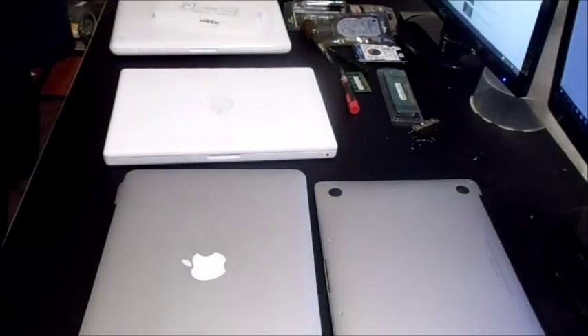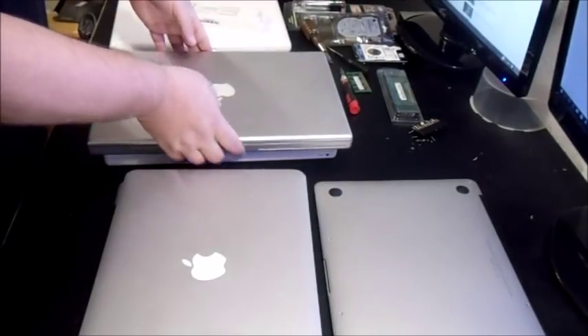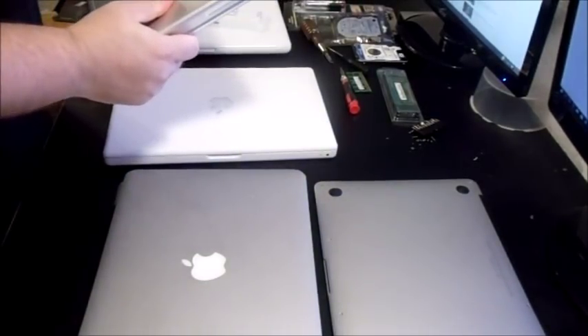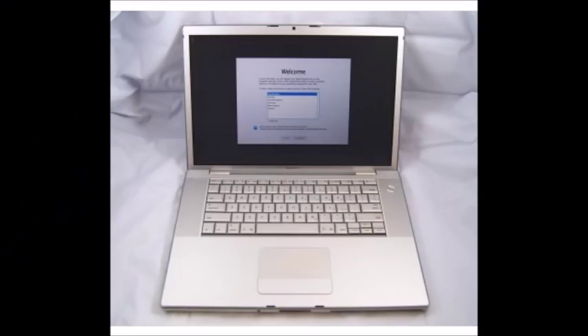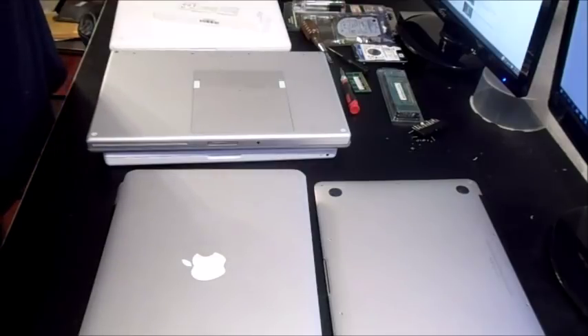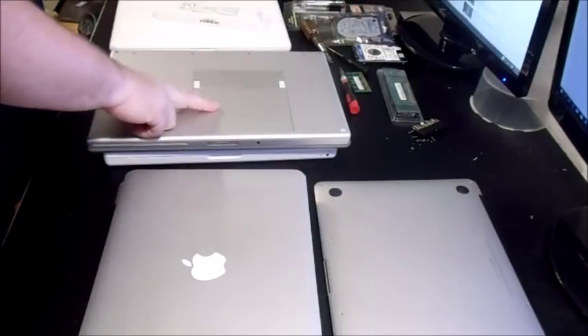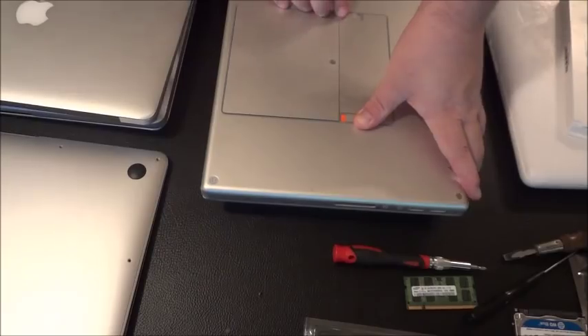Here is a MacBook Pro — an older one, the Apple A1211 from 2006. One clear way to identify an older MacBook at the start is to ask the seller if it has a webcam, and secondly whether the battery is accessible from the back — you can have them send pictures.